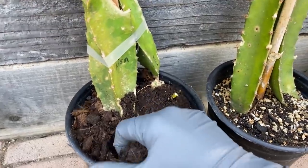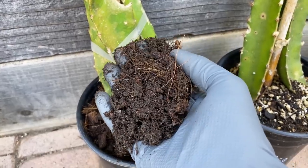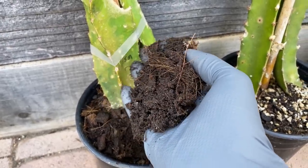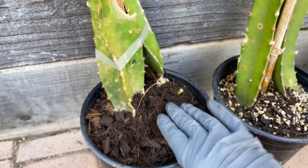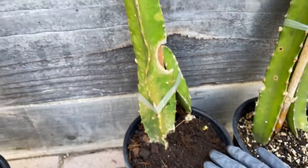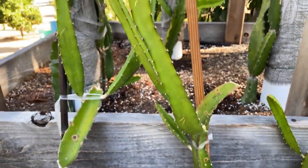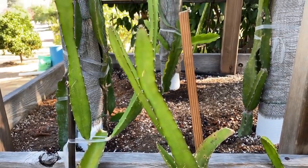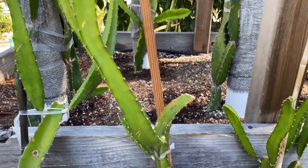This is three parts coconut coir to one part earthworm castings. The Lisa is just as large as the other cuttings with new growth, as you can see, compared to my soil mixtures. So wow, that's pretty cool — two ingredients in that growing media and these plants seem happy.